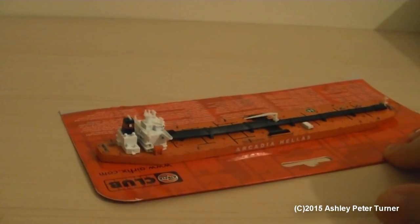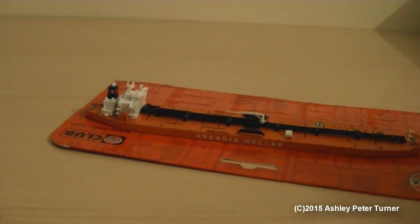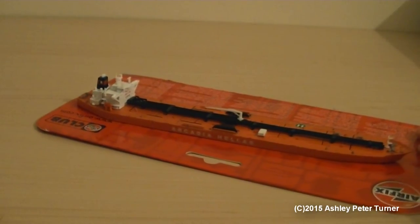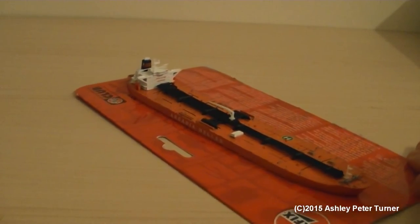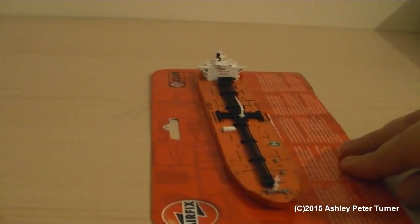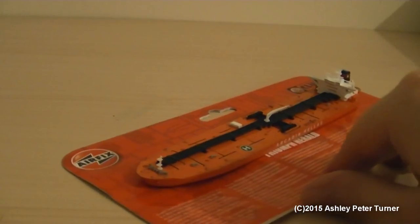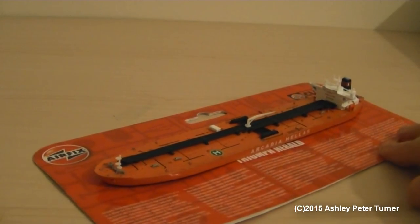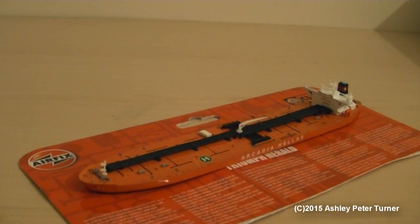Just look at that beautiful detail — absolutely stunning if you like this kind of thing. I have also noticed that on YouTube there are no videos of these Triang Minic ships, so I thought I'd fill the gap by doing a review of my model ships that I've recently collected over the last two years. Anyways, that concludes my video.